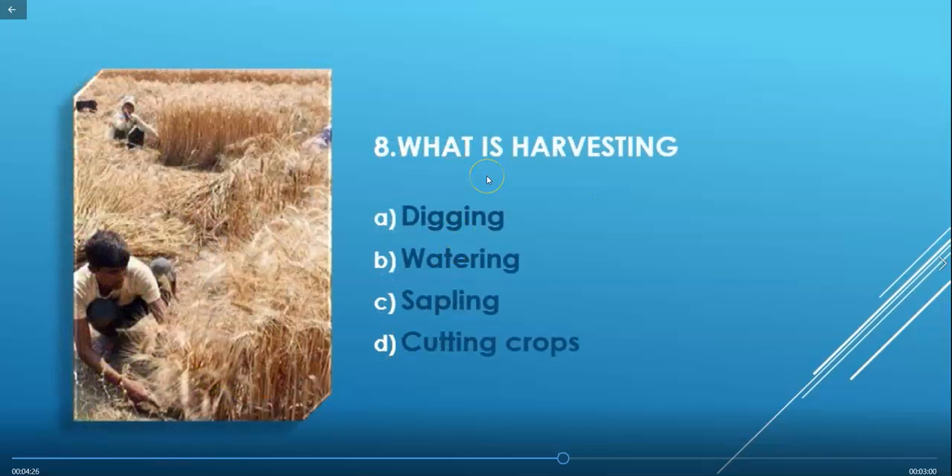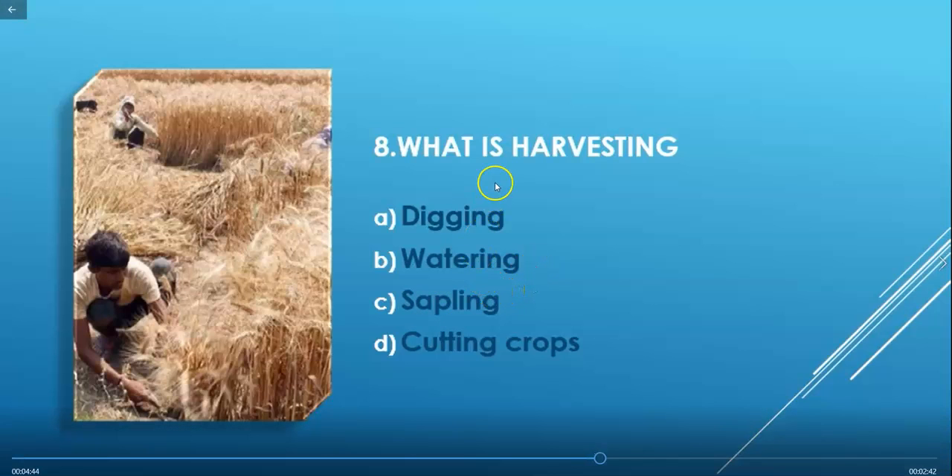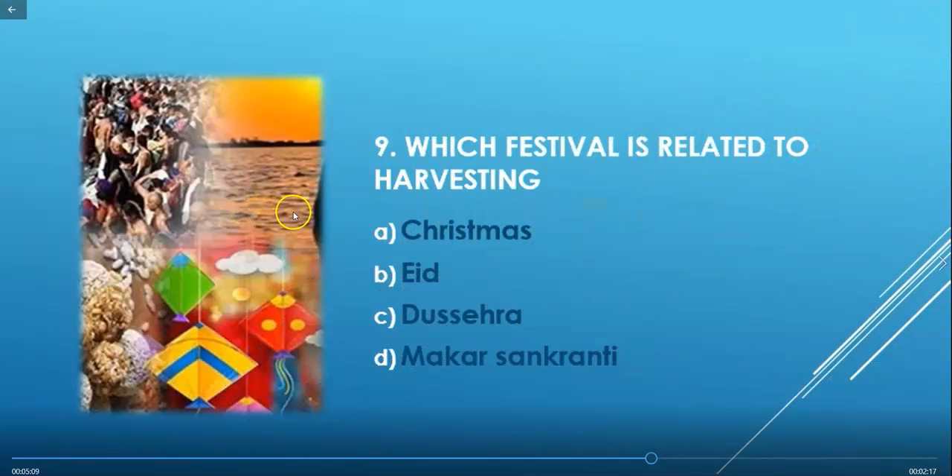Question 8: What is harvesting? Options are: digging, watering, sapling, or cutting crops. A sapling means a small plant. Harvesting means cutting crops, so option D is the correct answer. In this picture you can see farmers cutting a wheat crop, and it is a summer season because there is bright hot summer light.